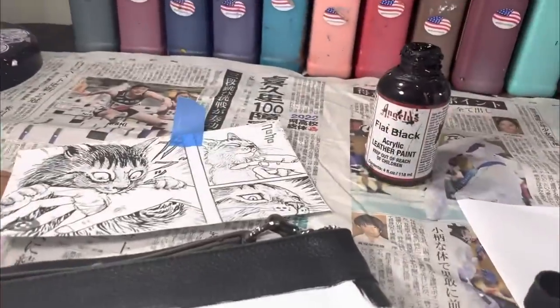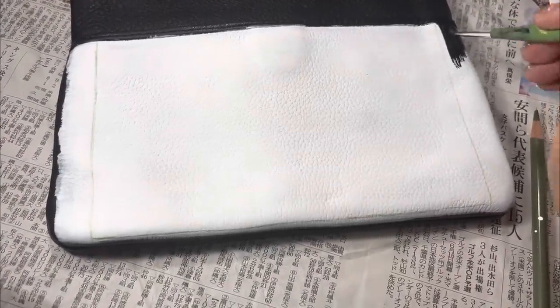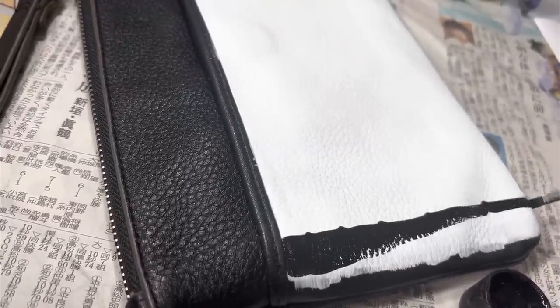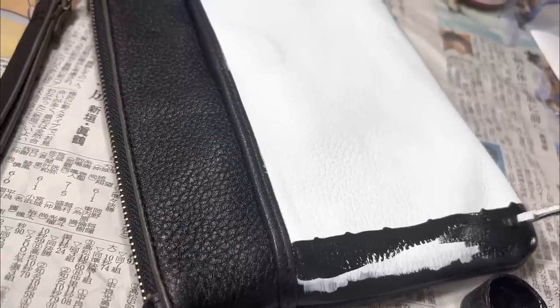I am using flat black from Angelus Direct. I've chosen to do scalloped edges rather than straight lines — this will just keep me from over-stressing about the lines not being straight enough.